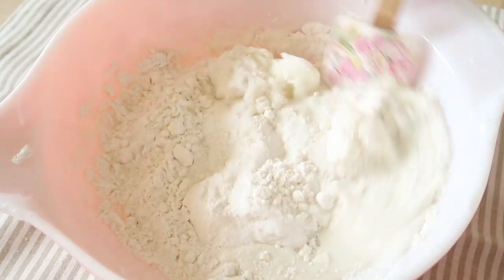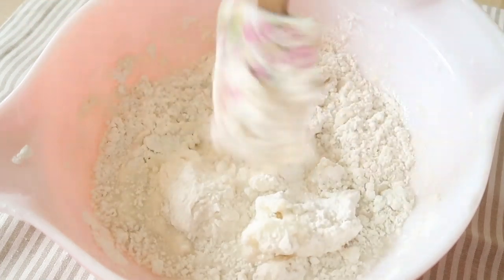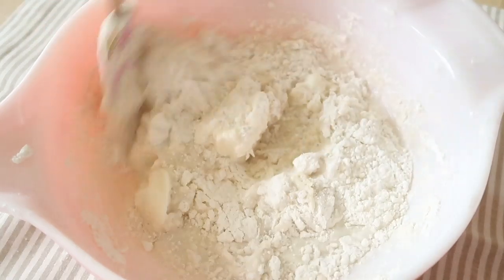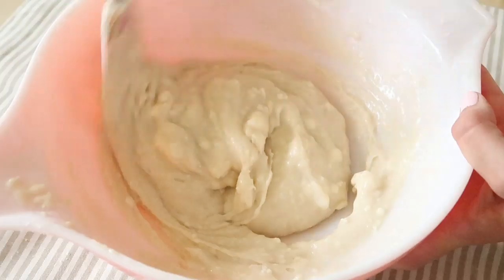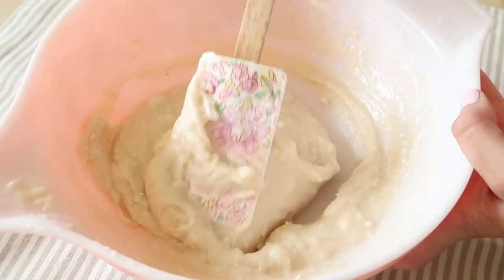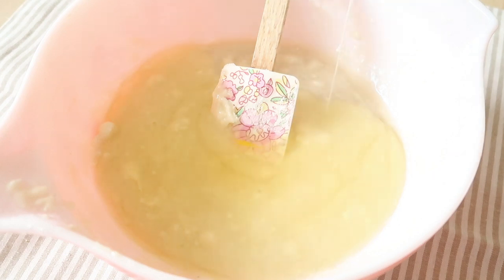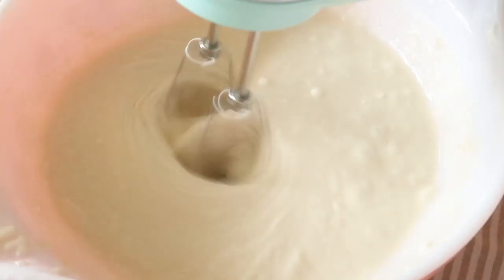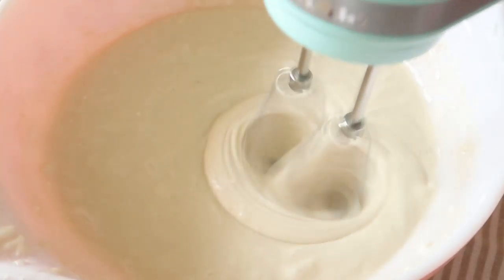The recipe calls to mix this 200 times — it specifically says 200 strokes. You can do that, or you could just take a mixer like I ended up doing and mix it together. Next into this mixture we're going to be adding in four egg whites, and after I added in the egg whites, that's when I decided to go back to modern times and just take a mixer. The book says you can use a mixer at low speed for two minutes, so that's what I ended up doing.